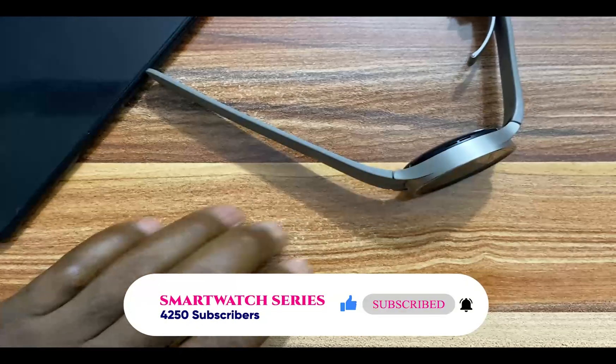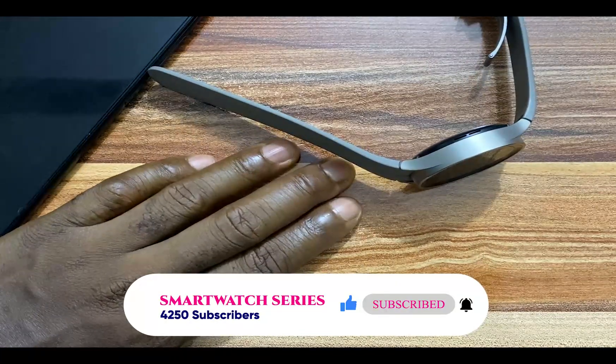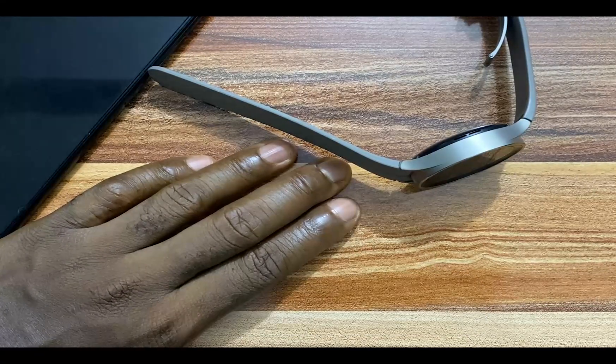That is it for this video. If you find this video helpful, give me a thumbs up. If you're not subscribed, click on the subscribe button. Until next time, goodbye.